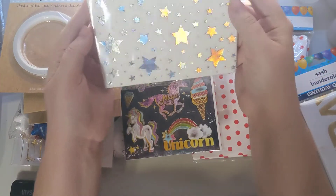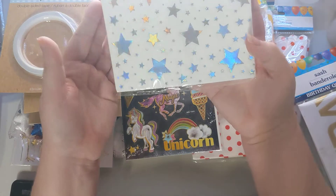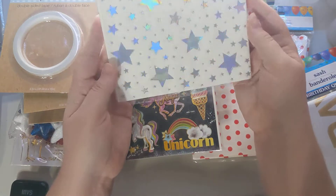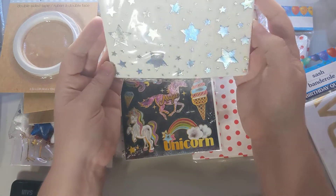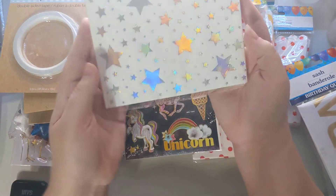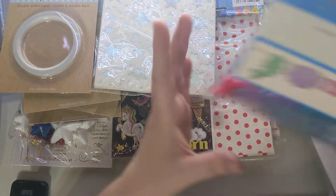I found these napkins with holographic stars in a unicorn style. I collect napkins because I want to use them to make tags — this will be a really cool thing to Mod Podge onto tags or whatever I decide to do.